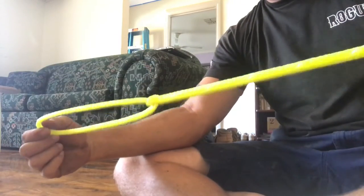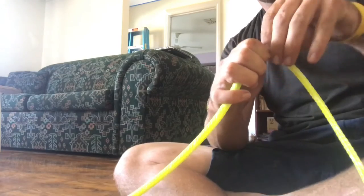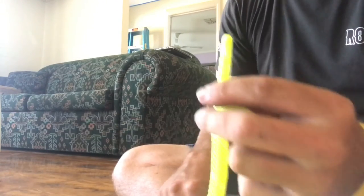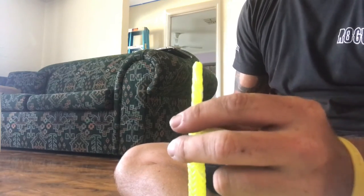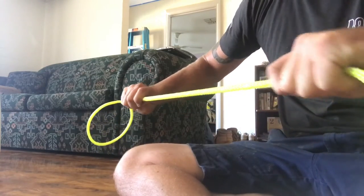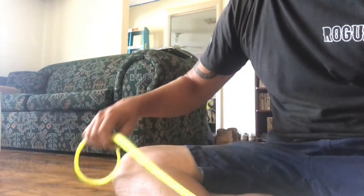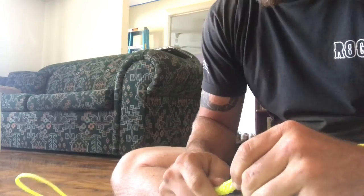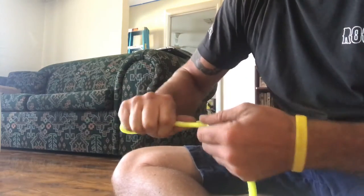Once that's pulled tight, your loop's done. All you need to do after that is push the burnt end back out of your rope and cut it off. I don't have a pair of scissors with me right now, so we're just going to leave that for a minute — remember to do that when turning this into an actual length of race rope.